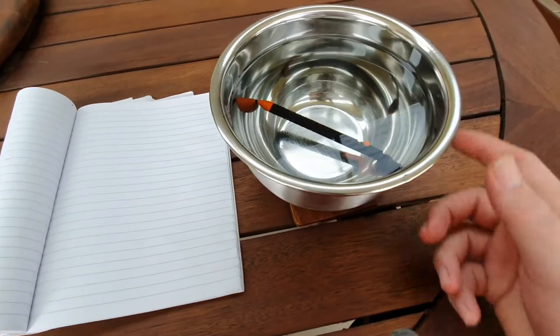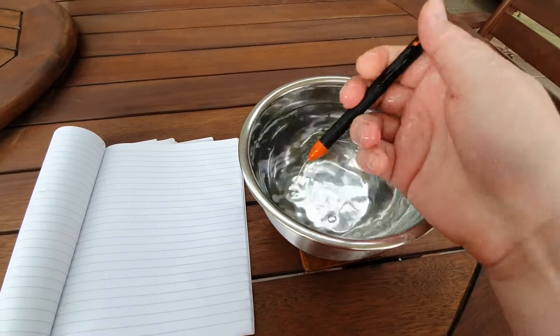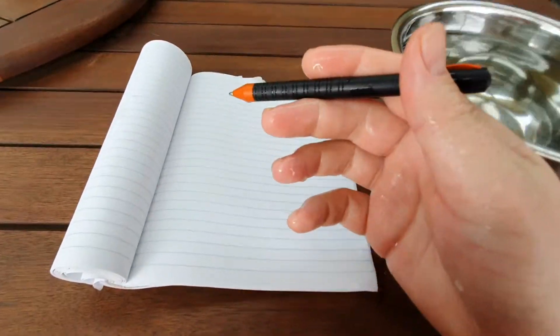I've had this pen in this tub of water for 10 minutes, still got the refill in it.